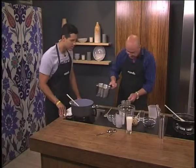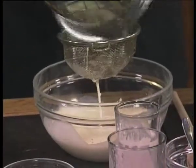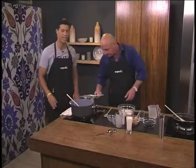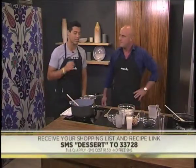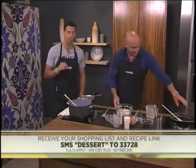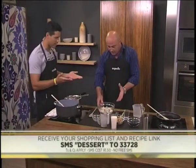As quick as that and as easy as that. All you do now is strain it. While Roy is straining it — we are making a coconut and lime panna cotta with blueberries. SMS the keyword 'dessert' to 33728. We'll send you the shopping list and a link to this incredible recipe. Strained and done.